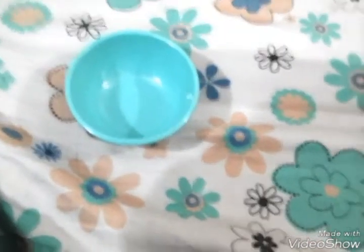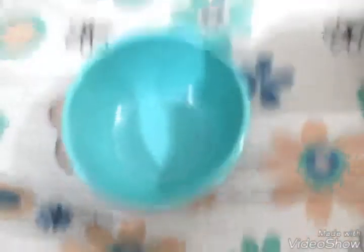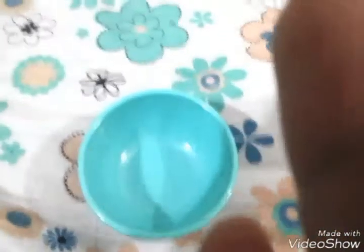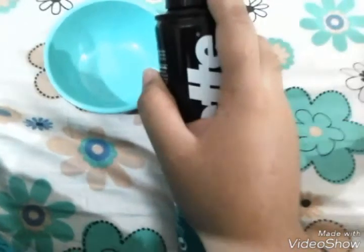I'm starting with a bowl and putting in glue. I'll be adding two tubes of glue. Maybe I should add the shaving foam first — let's add the shaving foam first. Okay, so let's shake it up. Now we're adding the shaving foam — you can add a little bit at the start and then add more.